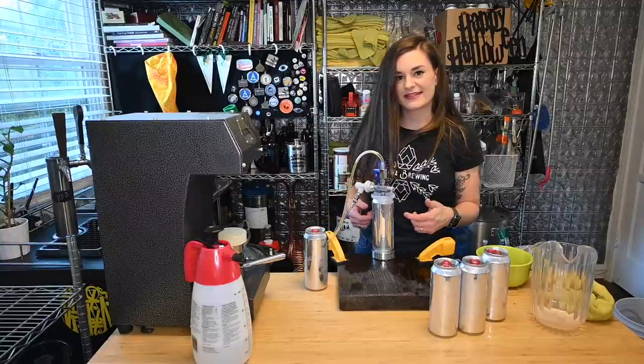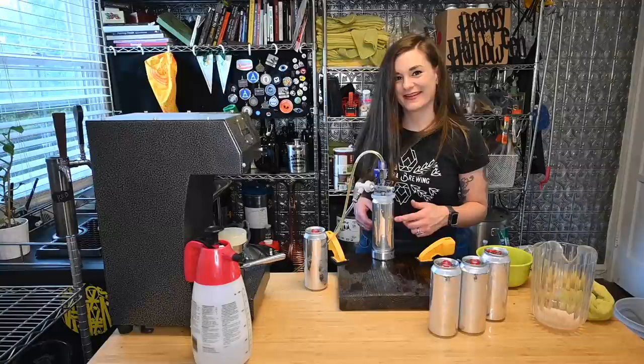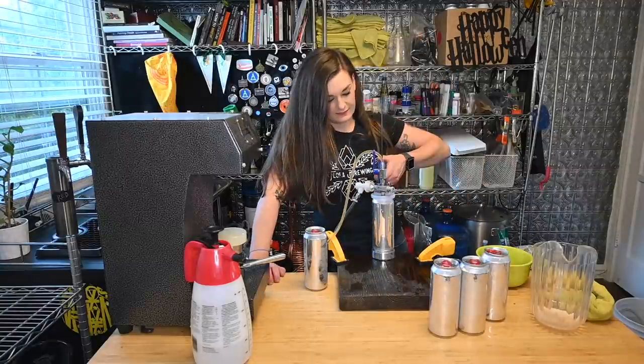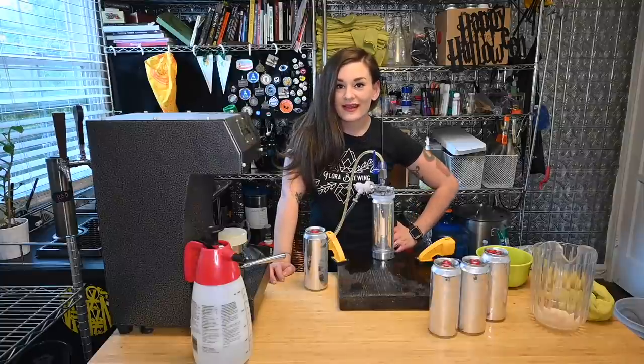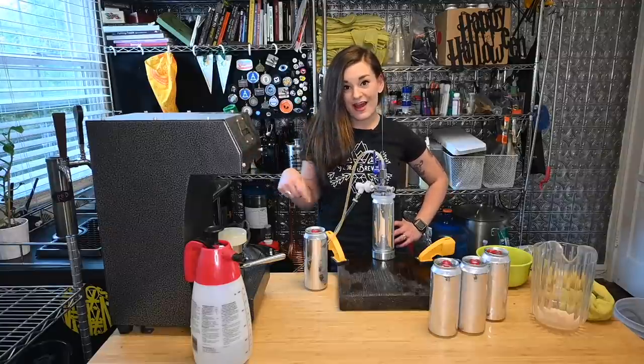I don't know why I'm doing this but this can is really dinged up and I wanted to see how much pressure I could put on without breaking it — and it seems to work. Thanks so much for watching, like and subscribe. I've got a link to the equipment below if you want to check it out for yourself.